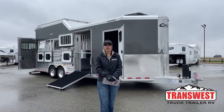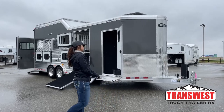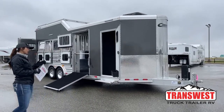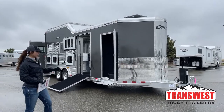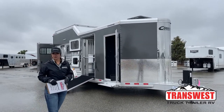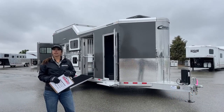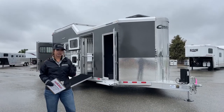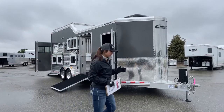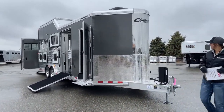Hello, Morgan Knoll here with TransWest Truck Trailer RV in Frederick, Colorado. Today I am bringing you a trailer. This was a customer order custom trailer — a 5 horse 2022 Cimarron Northstar bumper pull. The customer built it out so he could pull it behind his truck and his motorhome. I'll show you some of the customizable features we can do to some of these trailers.